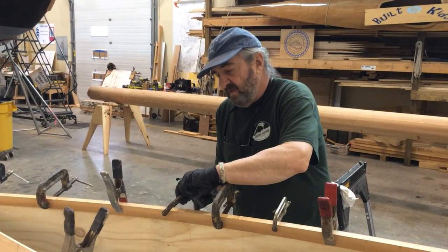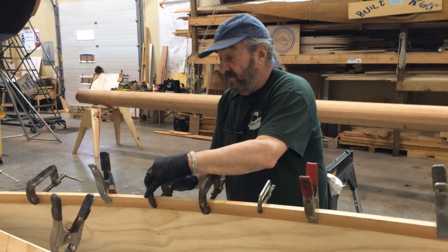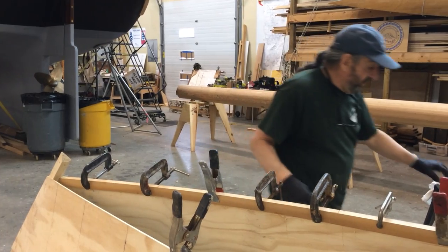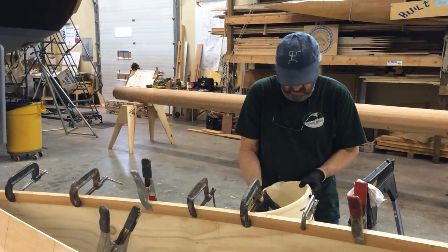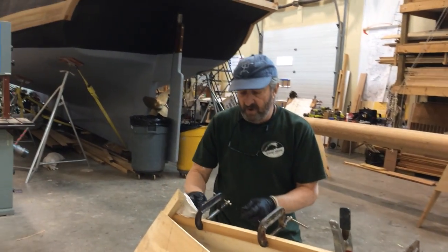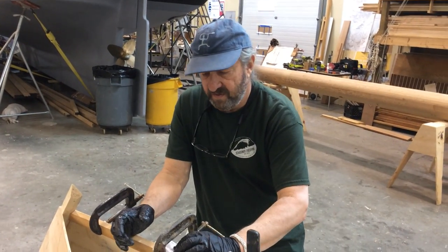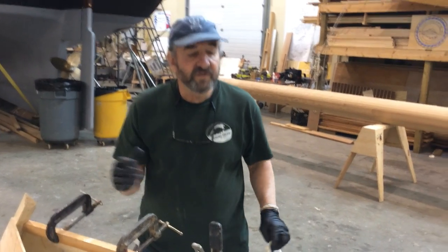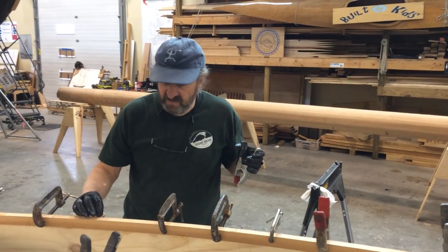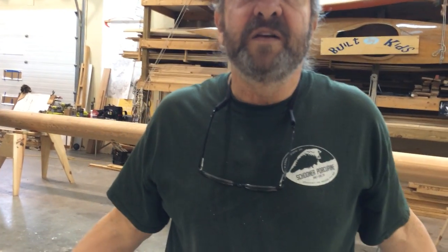I've talked to a lot of people building these boats who say they've always wanted to build a boat. They've built bookshelves, tables, done things around the house, and have some tools — but they're apprehensive about building a boat because they've heard how tricky they are. And they are a little bit, but I urge those people: jump right in. Start with a simple project like this and just do it, because it's not that hard. We've done this with students, fourth graders, fifth graders, big brothers and big sisters. We've done this with National Honor Society groups, with challenged kids that have different challenges and capabilities. We've done this with blind students.